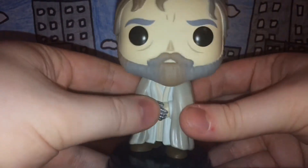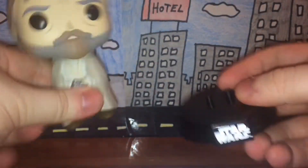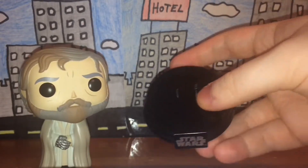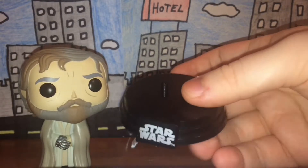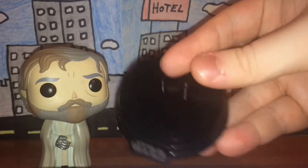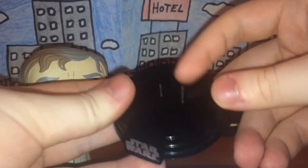His metal hand looks really cool. Like Yoda and Kylo Ren, Luke Skywalker here has a stand. It's pretty similar to Yoda's — the only real difference is the size and the size of the peg-looking things, but the stand is pretty cool.